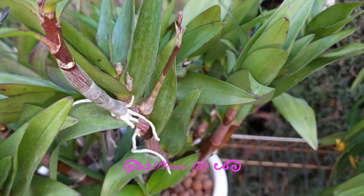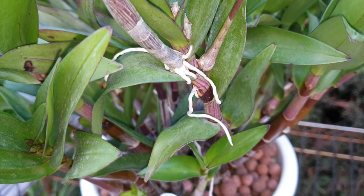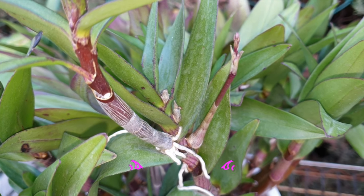This is pretty obvious — it's a keiki, and it's fully developed and has roots. So that's easy to see. And then there's another stonking spike right behind it.